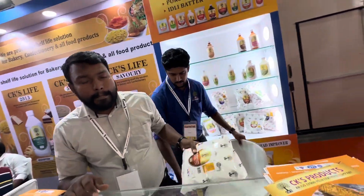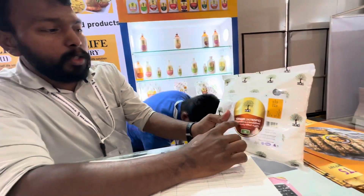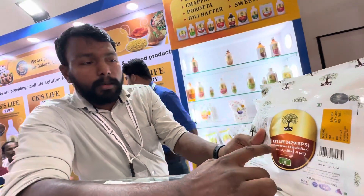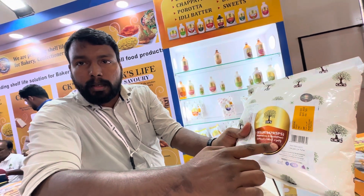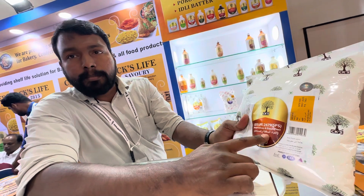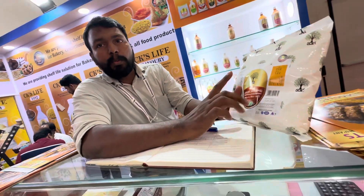Please explain how to use these preservatives. It's used for cakes — all types of cakes: fruit cake, muffins, plum cake, tea cakes, punch cake — all the cakes. The dosage is 20 gram per kg of flour.